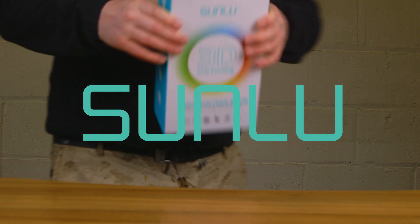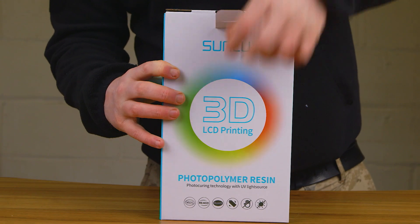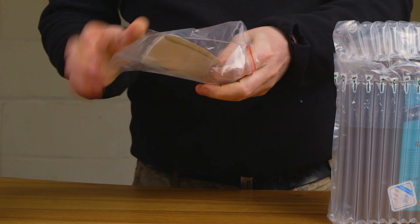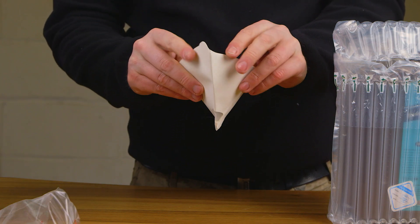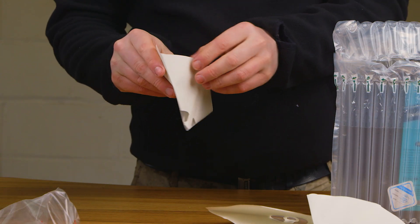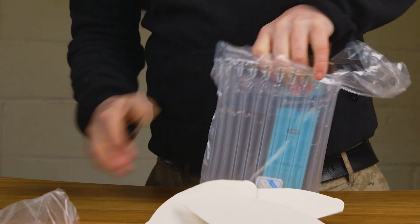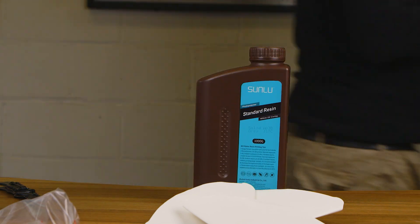This video is sponsored by Sunlue, a 3D printing company that deals with FDM and now resin printers. I've been quite spoilt with 3D printing because I've been sent an awful lot of printers over the last few years and I've always used just the proprietary resins sent with them. I get a lot of questions asking about affordable resins, and when I've looked at the cost of what I'm using they're not cheap — some start at around £40 up to £70 a bottle.